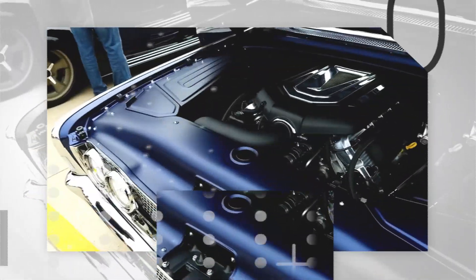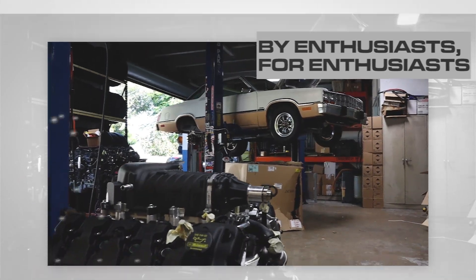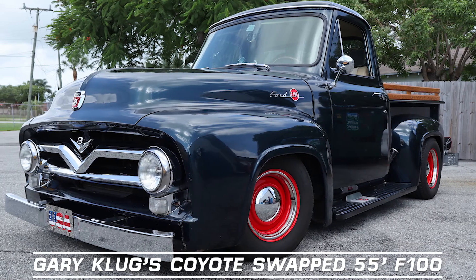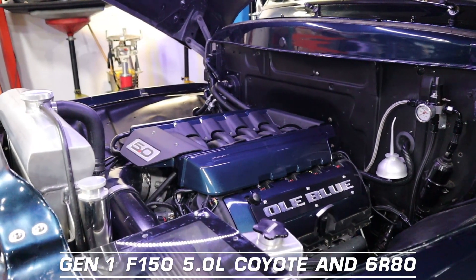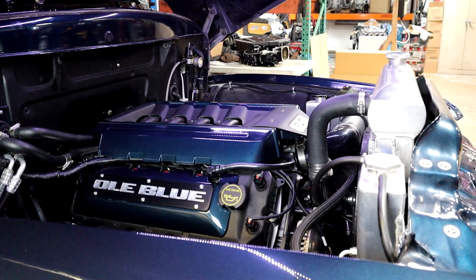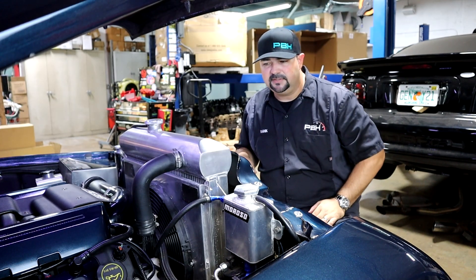Hey guys, it's Frank from PBH. Behind me is a Coyote Swap 55 F100 that's here at PBH for a few upgrades. Now when we pop the hood on this 55 F100, we notice a few things right off the bat. The first one is going to be the cooling system.